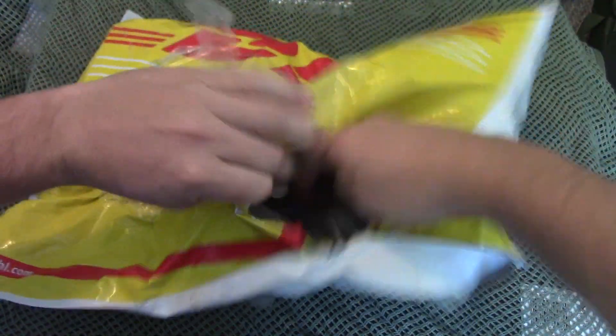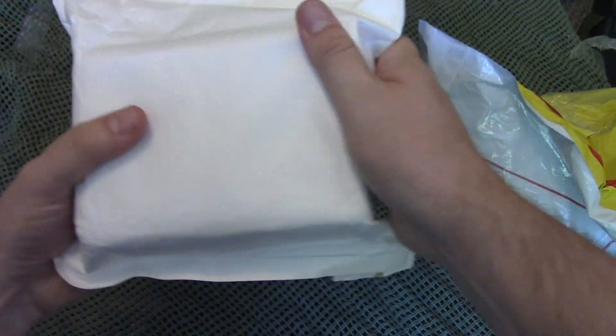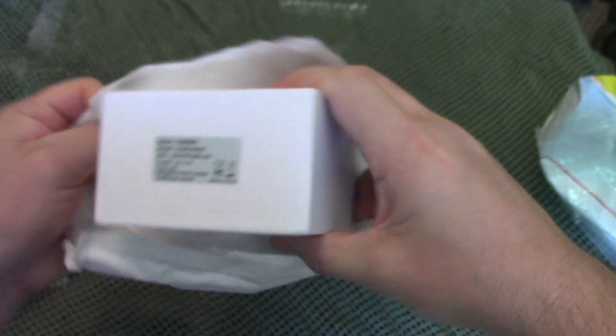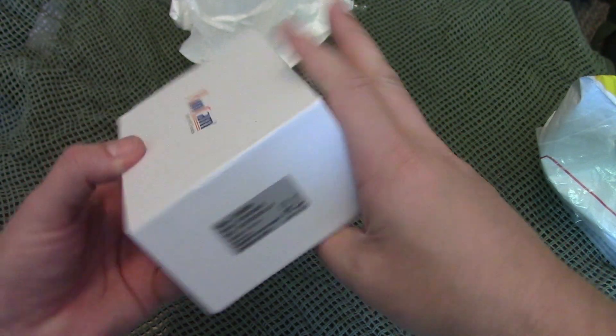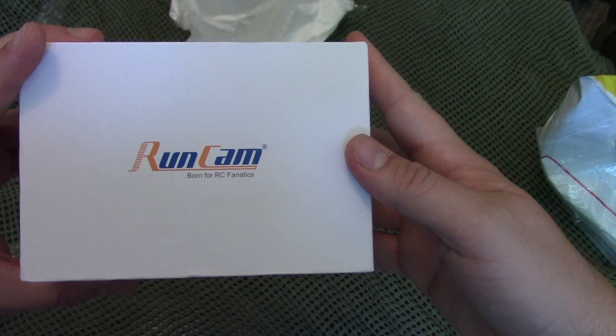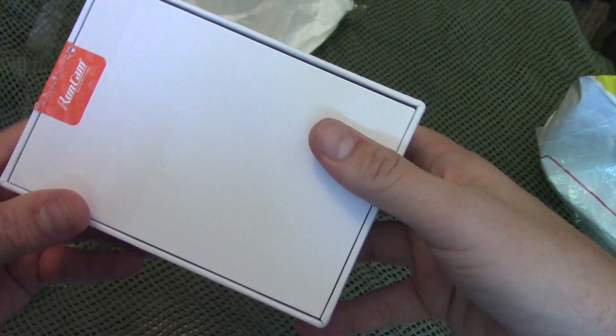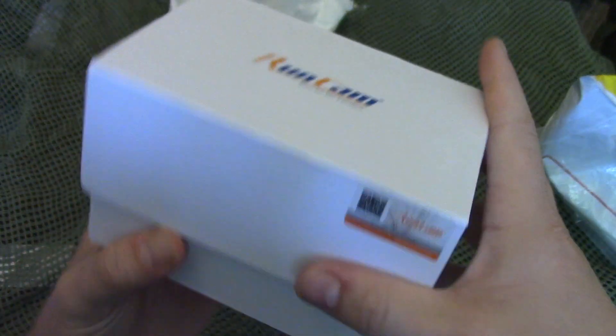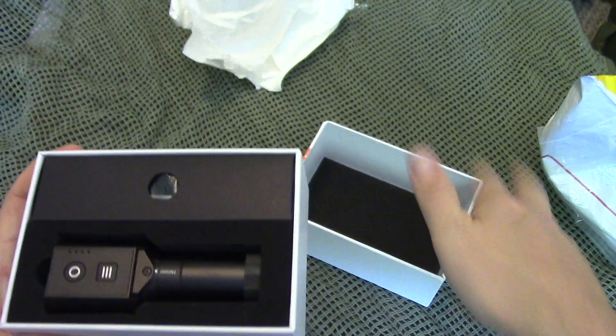Sit back, relax and enjoy this RunCam scope cam review. I have been waiting for a camera like this for so long, upgrading from a customized Mobius action camera. I ordered this the day it was available on the RunCam website, which was international shipping to Canada. When it arrived I was like, why is it already opened? Oh gosh, please be okay.